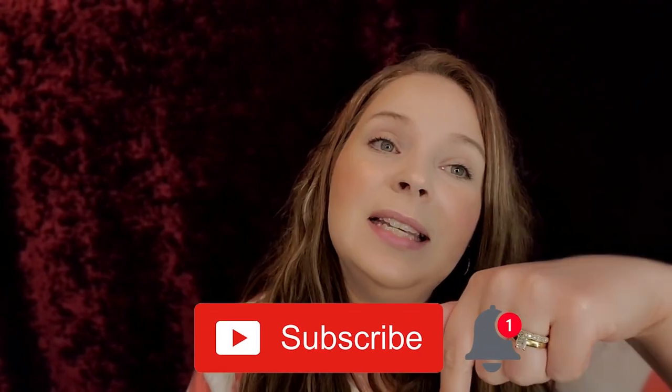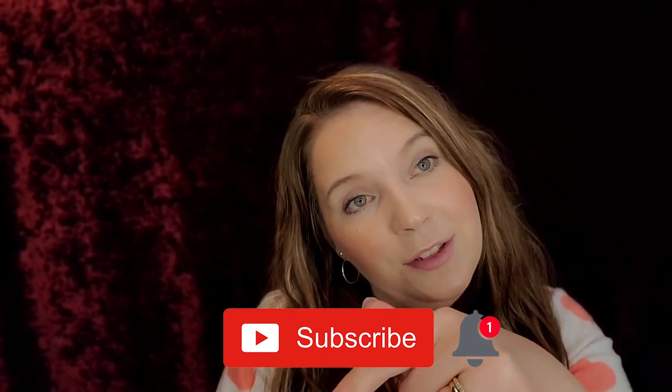Also guys, don't forget we have a giveaway going until February 7th — that's coming up really, really soon. If you have not entered that giveaway, the giveaway video will be linked in the description down below. Also, if you have not subscribed, please hit that subscribe button down below and hit the notification bell so you guys know when my next video is. Let's get into these swatches.